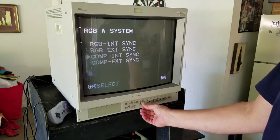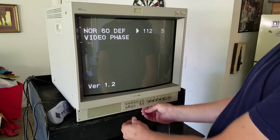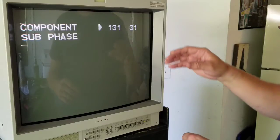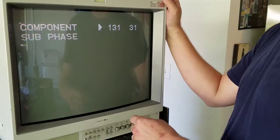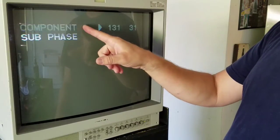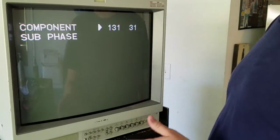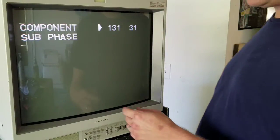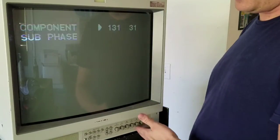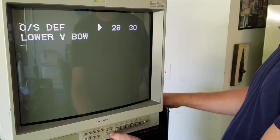Hit menu again to exit back out of that — that's pretty much all from that menu. Let's go ahead and enter degauss now and go into our submenu. Back here covering these settings: number 31, right after all our geometry, is subphase on component. This might get you a little bit of color adjustment, but it's not even guaranteed because phase won't affect component at all. So this may just be a setting that's in there that really does nothing — I've never really used it much, so I usually go past it.